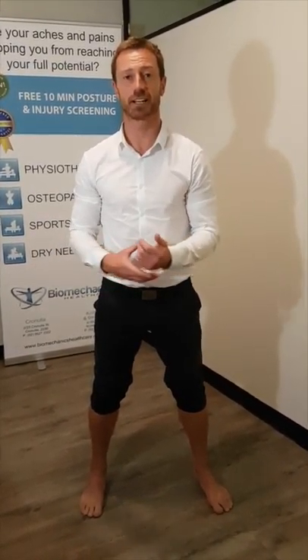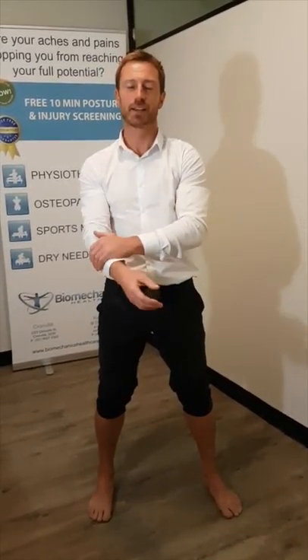I'm Rick Hartley from Biomechanics Healthcare and we're just doing a few video series on Achilles rehabilitation and strengthening. It's quite common in runners to have a lot of Achilles pain. There are various reasons from foot mechanics to hip mechanics to neural dynamics to various other influences.